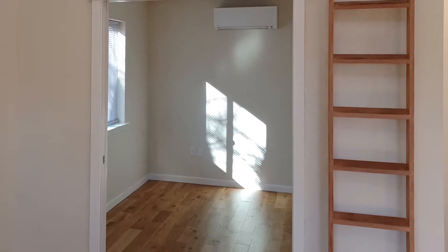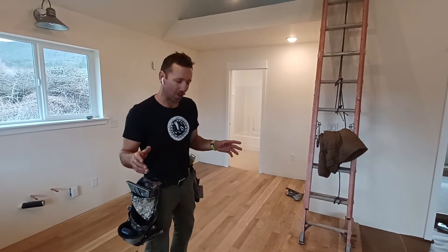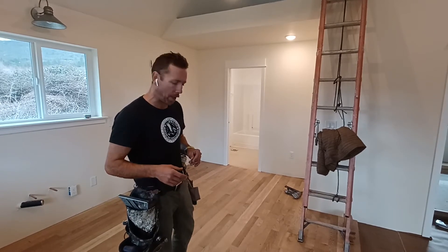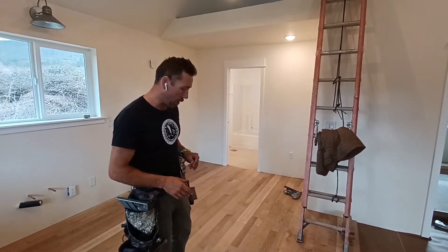Good day, ADU Enthusiasts. Derek, that ADU guy here. Thanks for checking in. So we're about halfway through the great room of this accessory dwelling unit and we're putting down the oak flooring.